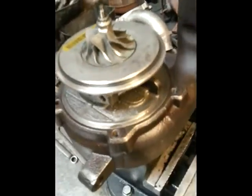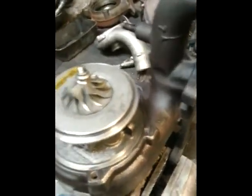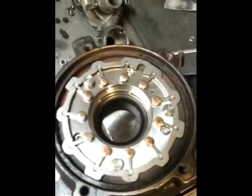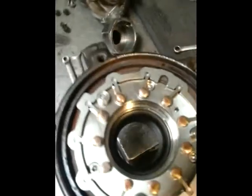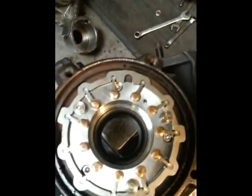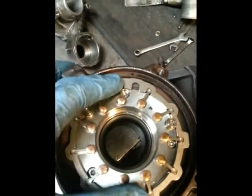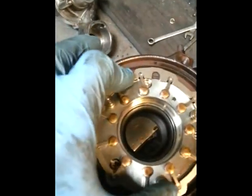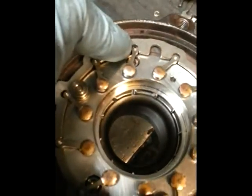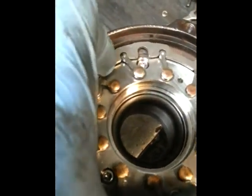It can be quite tight, so if you work it back and forward, putting the hammer on each side, it will come out. Once we've got the core out of the housing we're left with the variable vanes, and you can see here how the whole thing moves back and forward — the vanes open and then close.